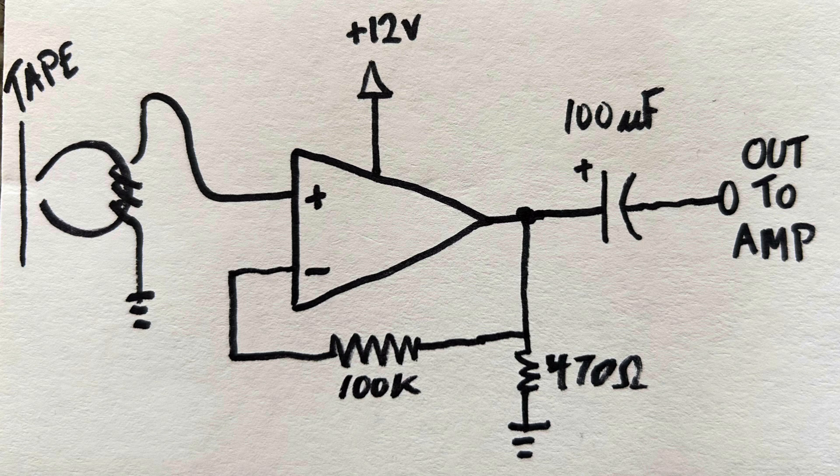The voltage divider is in the negative feedback loop, providing the amplification and gain. The output goes through a 100 microfarad capacitor. The final output goes out to an amplifier connected to a stereo system or speakers — in my case, a quarter-inch jack connected to a guitar amp.